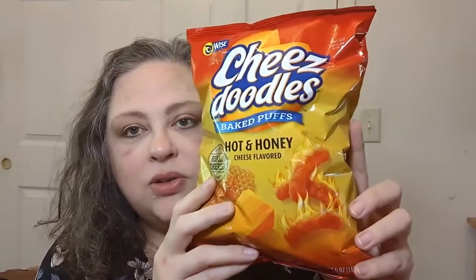Hello everyone, Crochet Life and Stuff with Deborah, with another hot taste. I don't know how hot this is going to be though — I mean they're cheese doodles, right? Wise cheese doodles, hot and honey. They show the little cheesy doodly things on fire, but I'm pretty sure that's just for effect. Hot and honey — so maybe some hot and sweet. I don't know, let's find out.